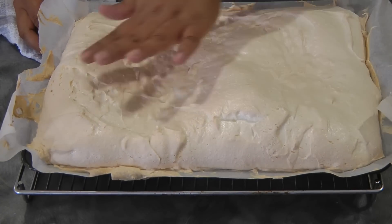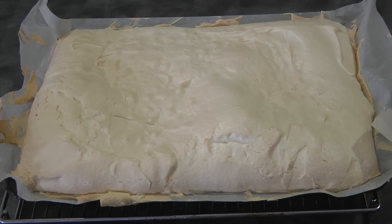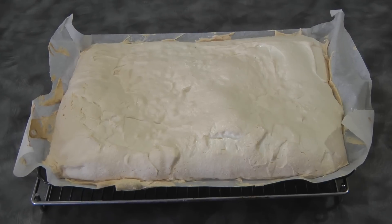This is what it looks like after baking. At first it will puff up, but as soon as it cools down it will flatten a little bit.